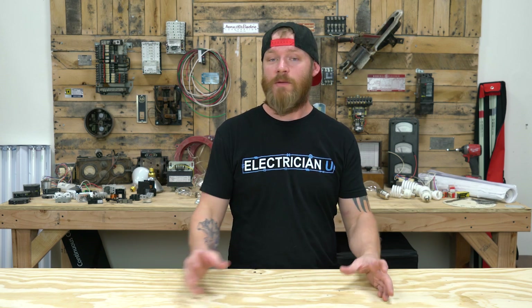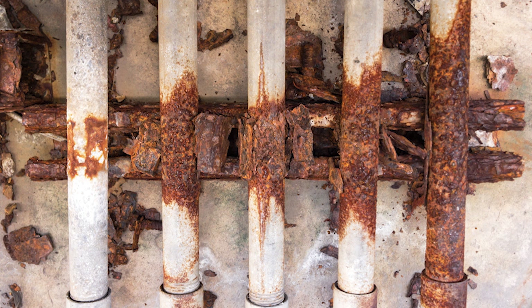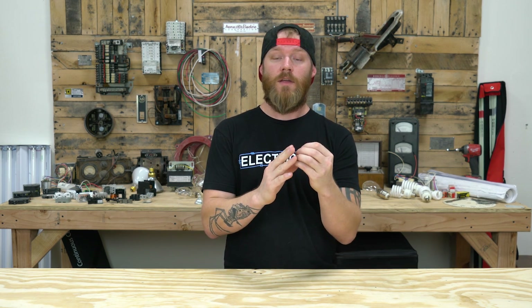NEC 358.14 talks about dissimilar metals, which is really important. Anytime you have different metals, you always have one that's more active and one that's more passive — one acts like an anode and one like a cathode in a battery. If you touch them together, the more passive metal causes the more active one to corrode, giving up electrons and reducing until it separates the connection or breaks down completely. Aluminum EMT is very active and will degrade when introduced to other metals, so you have to be careful about what straps, couplings, and fittings you're using.